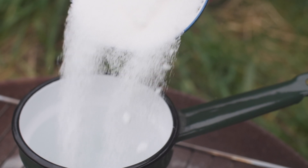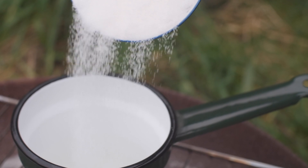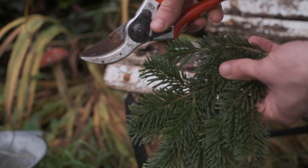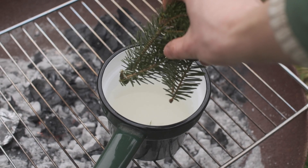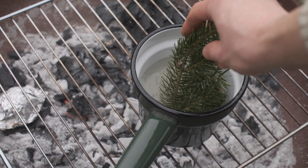Start by combining equal quantities of sugar and water, then prepare your Christmas tree by cutting the fronds into manageable sized pieces. Add them to the pan and sit back and relax as you wait for it to come up to temperature.